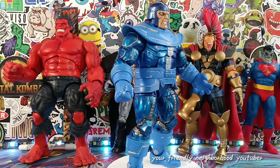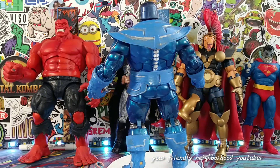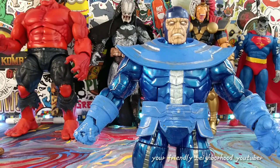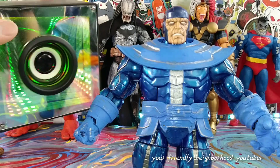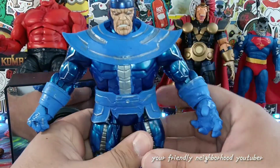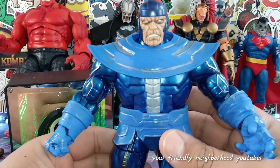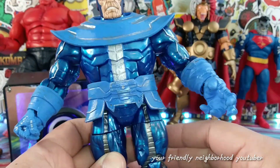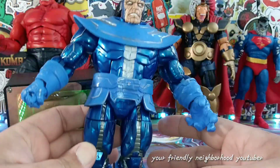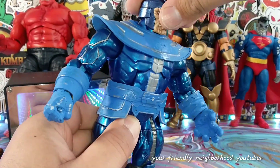Alright ladies and gentlemen, we finished my custom Controller! Let's take this guy off the stand and show you what I did. Here is Controller off the turntable — very, very fun and simple custom to make this guy look more awesome and cooler. Essentially what I did was paint all the gold parts blue, add some silver highlights here and there, a little bit of silver wash, and there you have it.